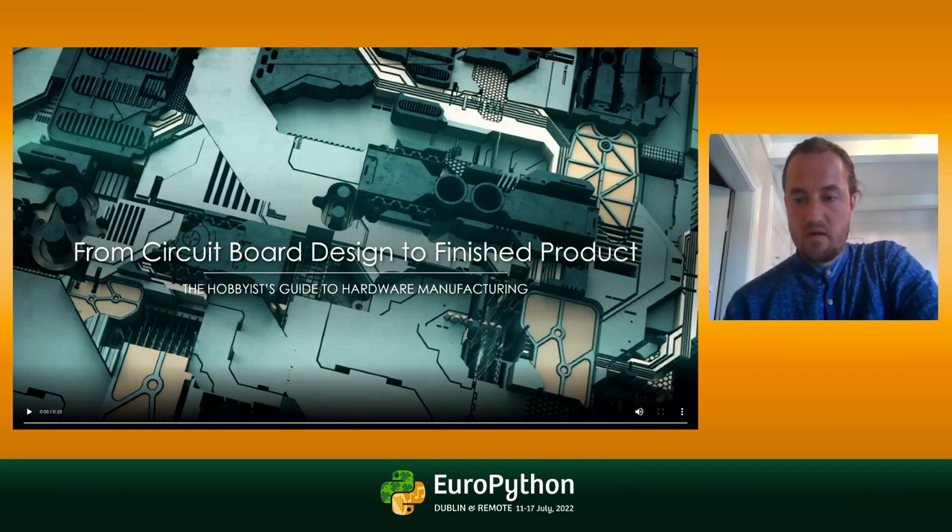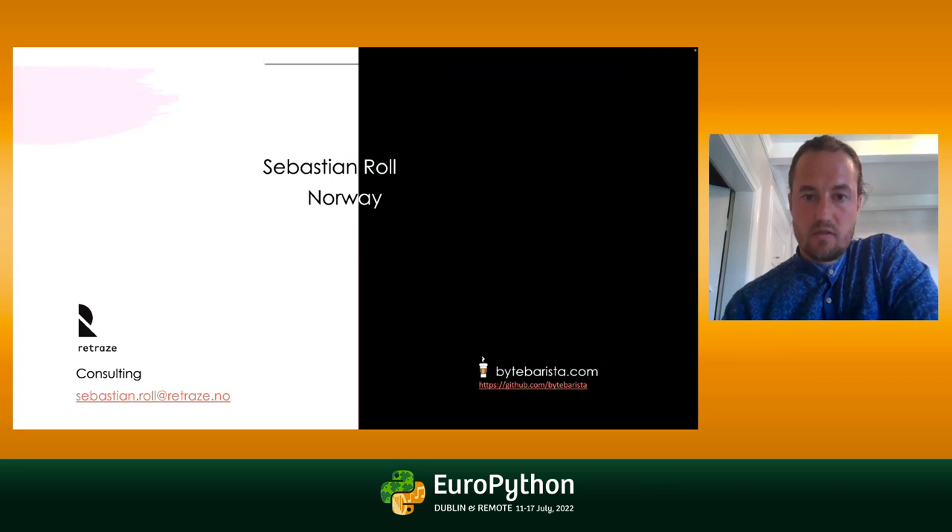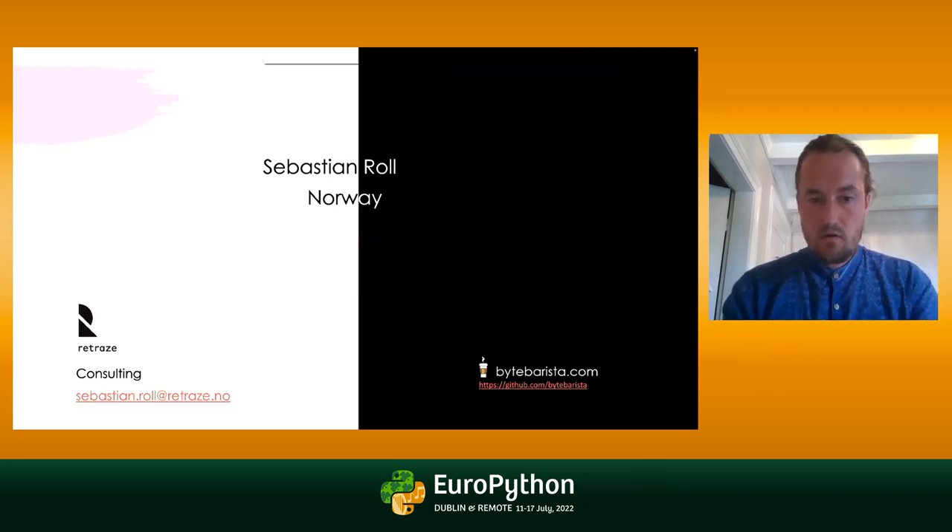I'm going to quickly talk about circuit board design from a hobbyist's perspective. Since we only have 30 minutes, let's get right to it. My name is Sebastian Roll, and I run a small consulting company in Norway.